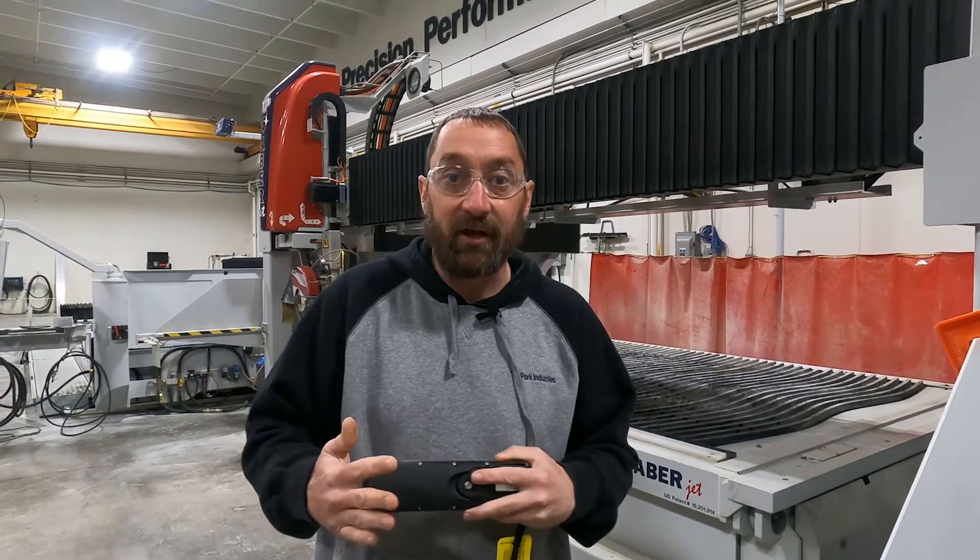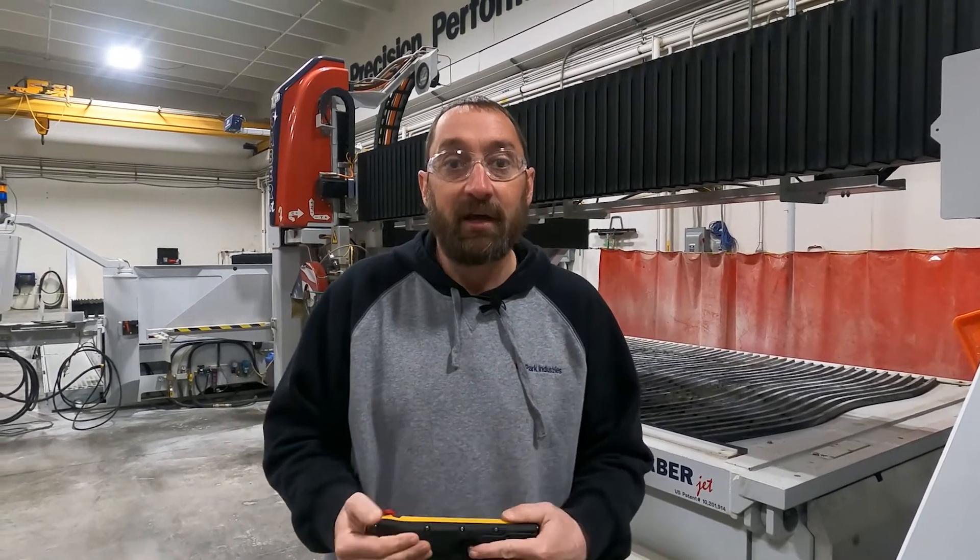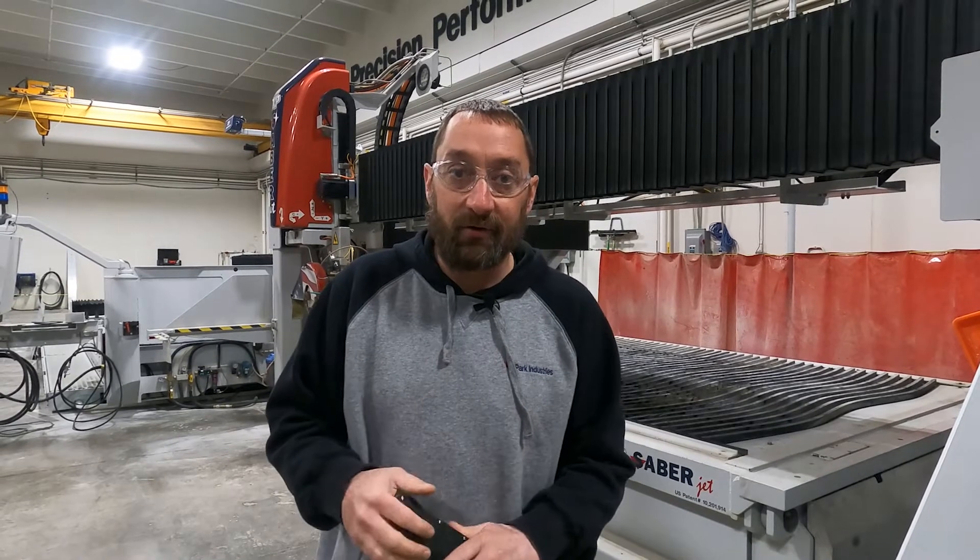Hi, I'm Josh Ackman in the customer service department at Park Industries. In this video, we are going to show you how to do a blade offset calibration on a Sabrejet XP.